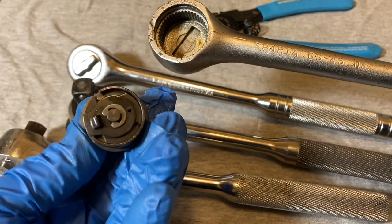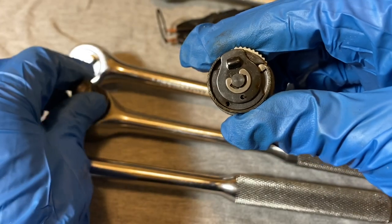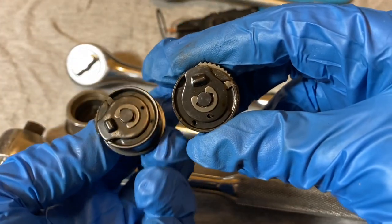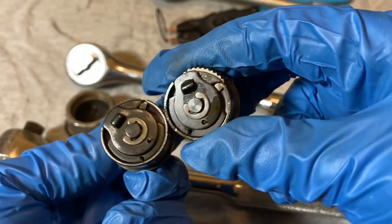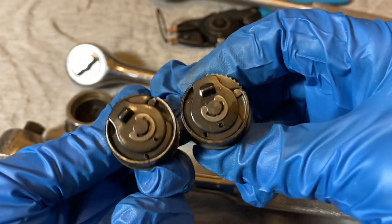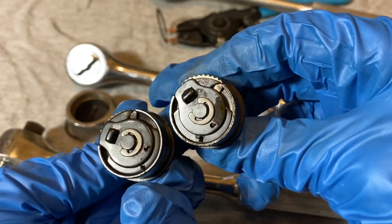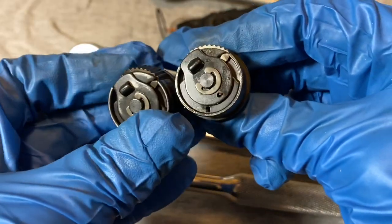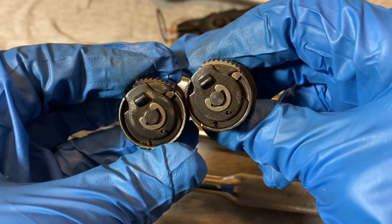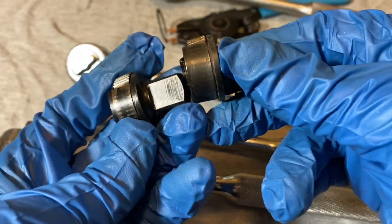Here's the Matco and here's the Sparta open — they're basically the same on the inside. The quality isn't any better or any worse. This one looks pretty decent. I think I put some WD-40 on it to clean it up a little, but yeah, basically the same. This one's a little bit rusted — when I take it apart I'll probably put it in vapor rust or something — but same quality.